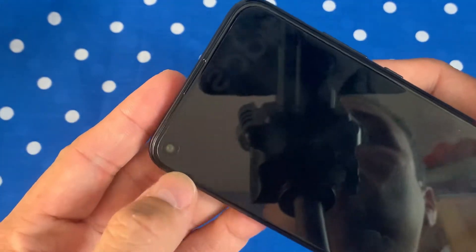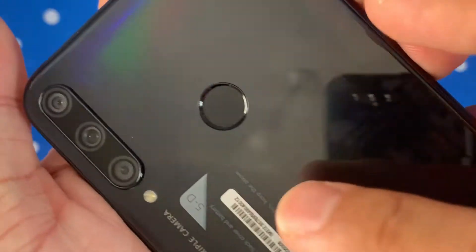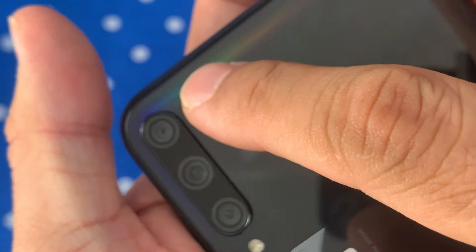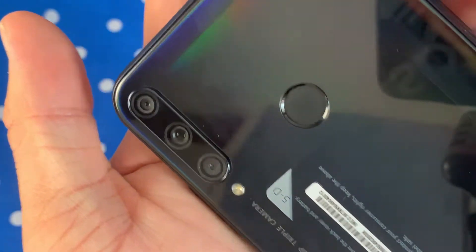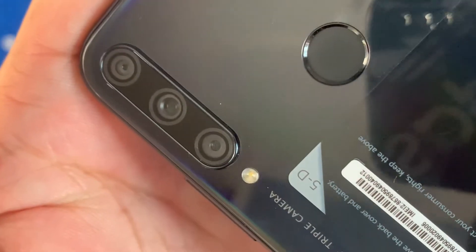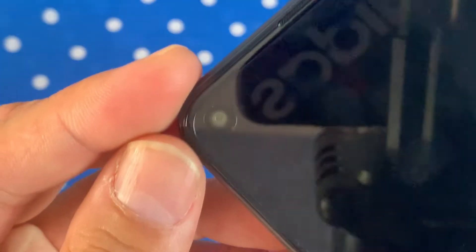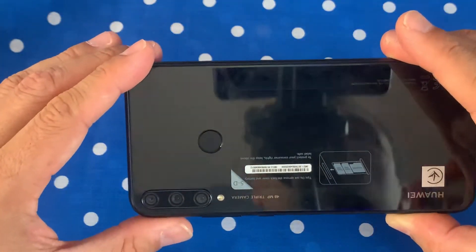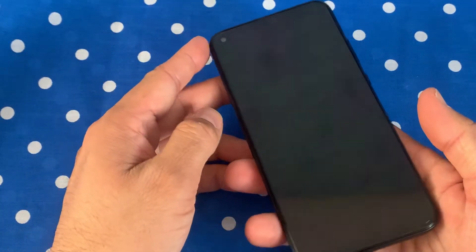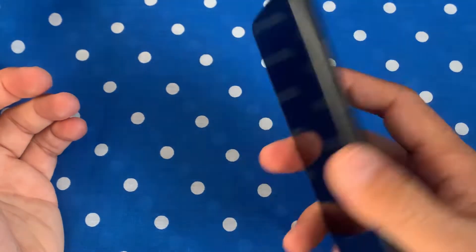The notch has moved from the middle to the top-left side. The rear camera system consists of three lenses: 48 megapixel, 8 megapixel, and 2 megapixel, covering wide, ultra-wide, and depth sensor respectively. On the front, there is an 8 megapixel camera. Both front and rear cameras can record 1080p at 30 frames per second.